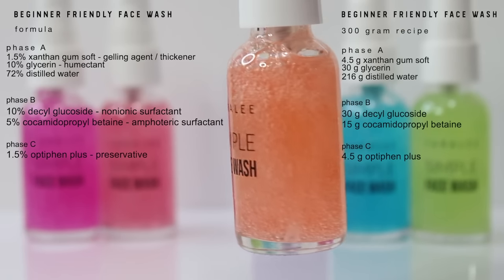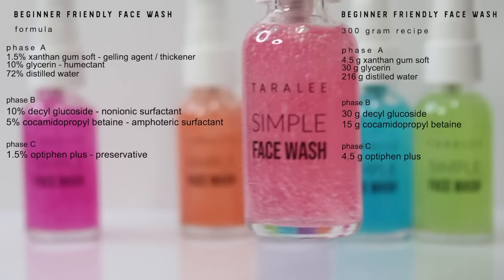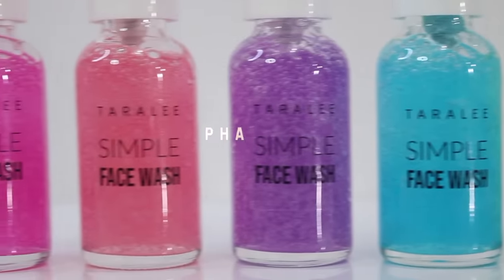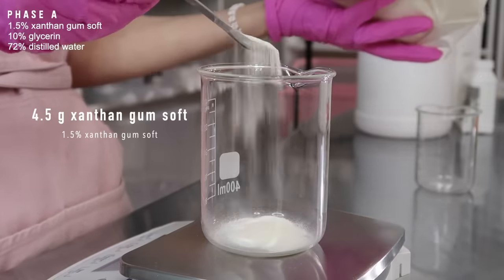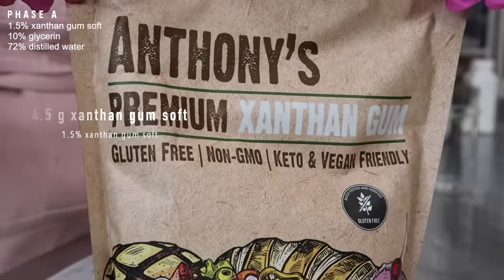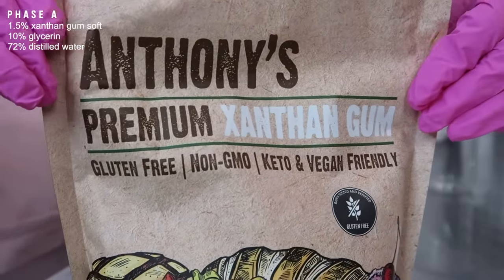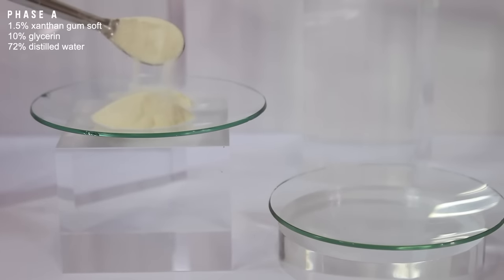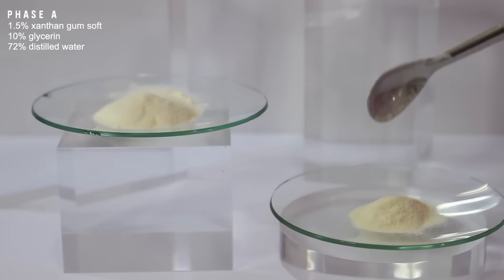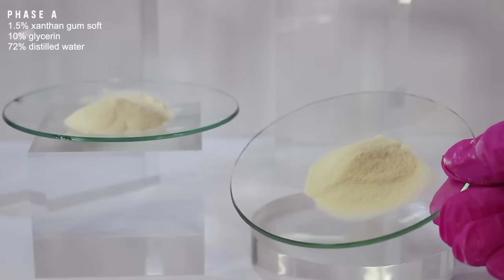I'll be making a 300 gram batch, and if you don't know how to work with batch sizes, I will link down below to my video that explains how to make larger or smaller batches. Starting with phase A, I'm using 4.5 grams of xanthan gum soft. This Anthony's Premium xanthan gum is not the one I used, but it is the one I linked on Amazon. If you use the one on Amazon, your face wash won't be as clear, so make sure you buy the xanthan gum linked in my description box instead.